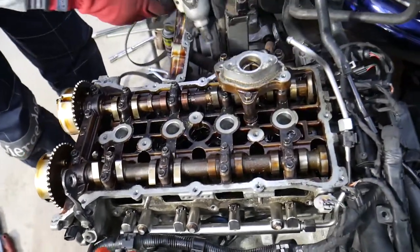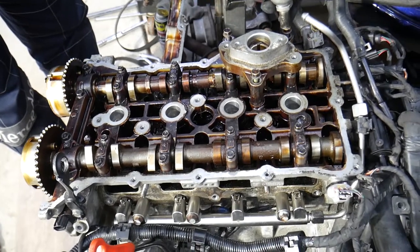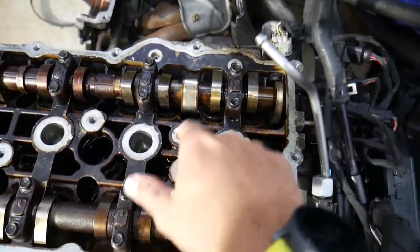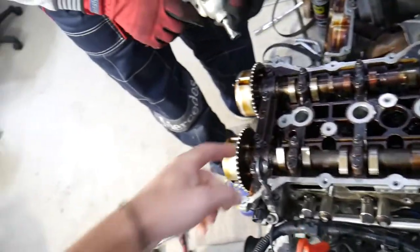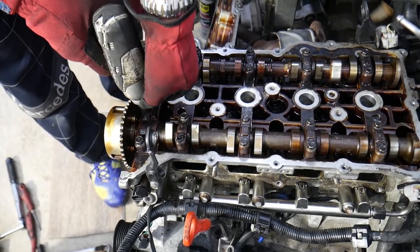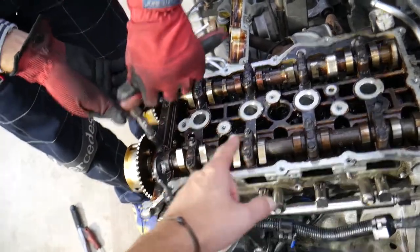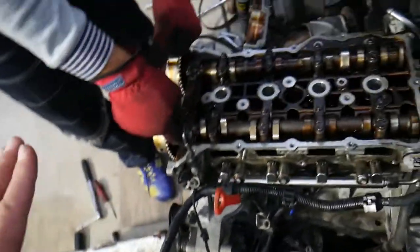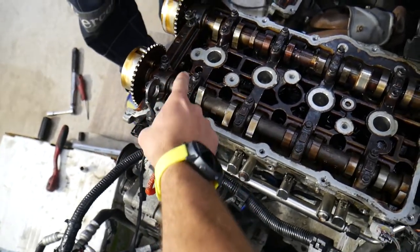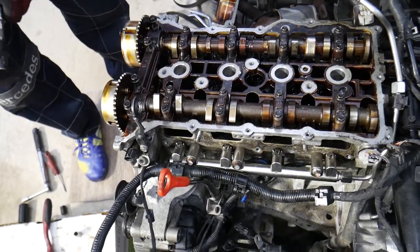Next, remove the direct injection pump housing — three bolts with a 12 millimeter socket. It may be a little stuck because it goes into metal guides. Now we need to remove the camshaft bearing caps. Remove them by hand in a specific order, otherwise you can damage things. Install them back in exactly the same order — get a box and line them up, or mark them: intake one, two, three, four; exhaust one, two, three, four.